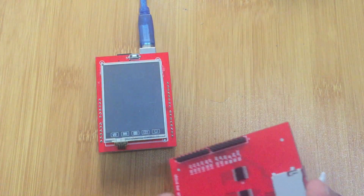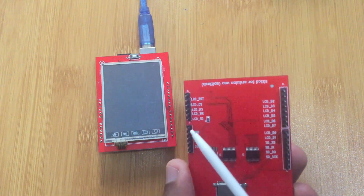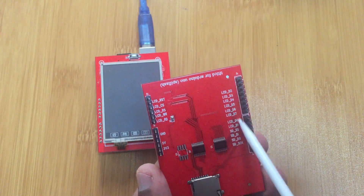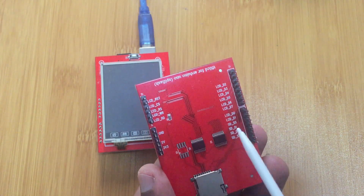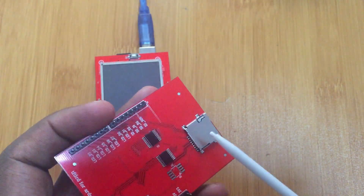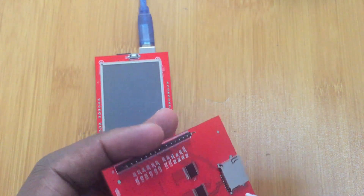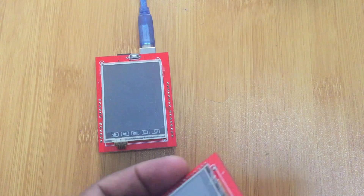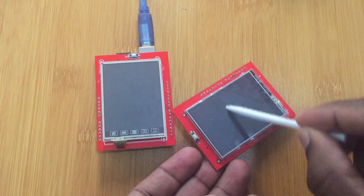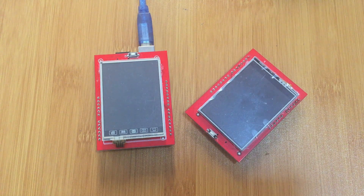As you can see, the shield has the control and power pins, then D0 to D7 which are the data pins, and then we have the SD control pins. It has an SD card slot where you can put a micro SD card in case you have images or other information you want to display on the shield. It also comes with a stylus which you can use for the touch function.